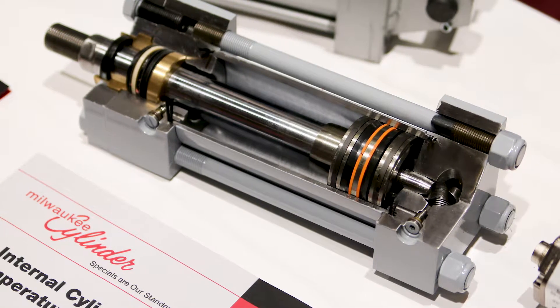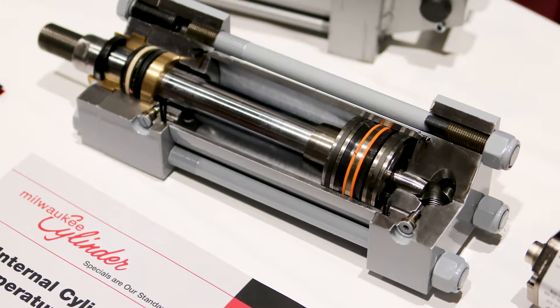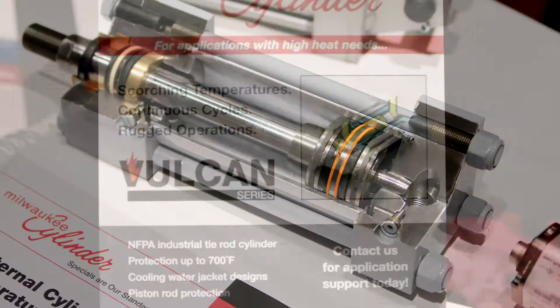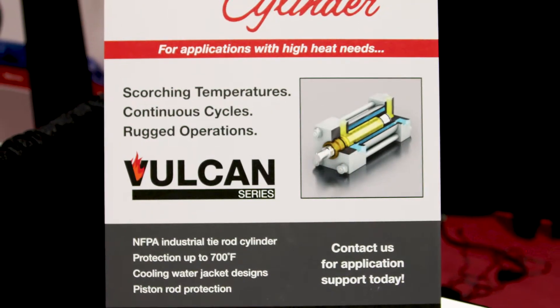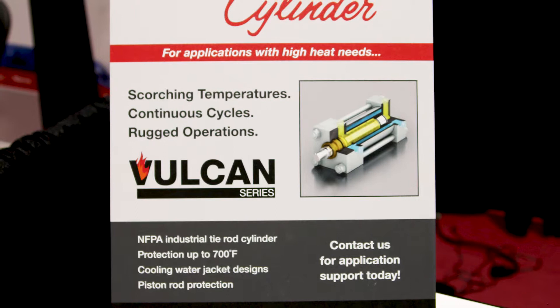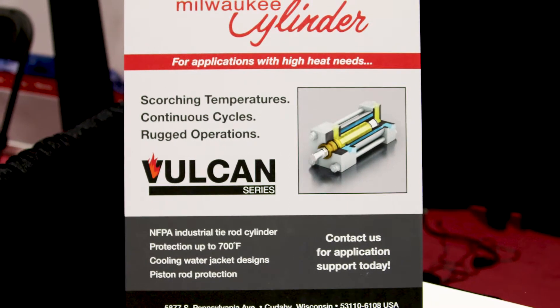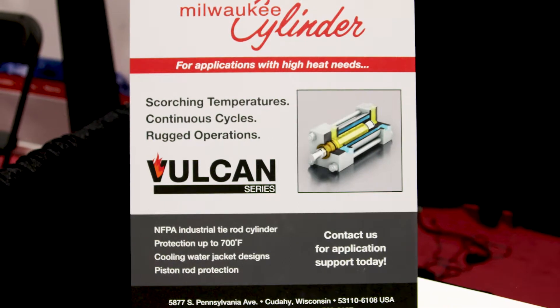And then you could do something about it. This is one of the newest features — it helps make your cylinder a little bit smarter and helps provide you an opportunity to make your cylinder last a lot longer. It's something good for predictive maintenance too, to kind of keep an eye on your machines. Oh, absolutely, that's something that's helpful for it.